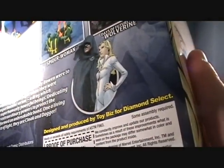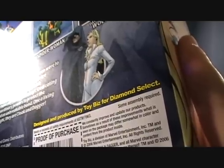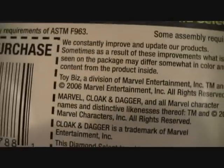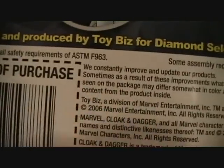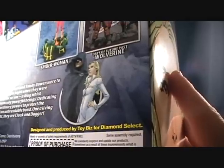Anyways, this is made by Diamond Select Toys, but it's kind of weird - it says Toy Biz's name on the back, if you guys can read that right there. That's kind of strange. But anyways, it was made in 2006.